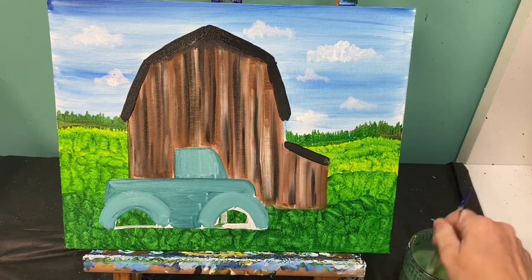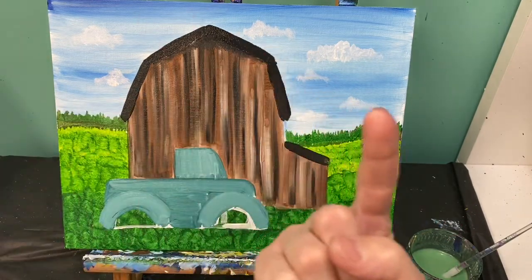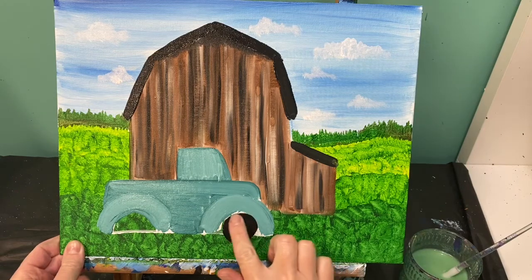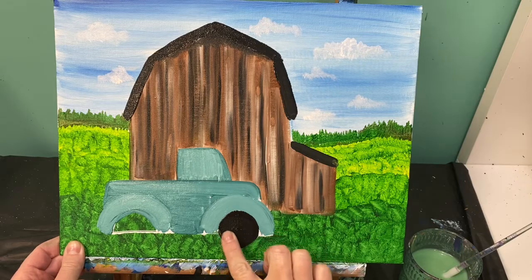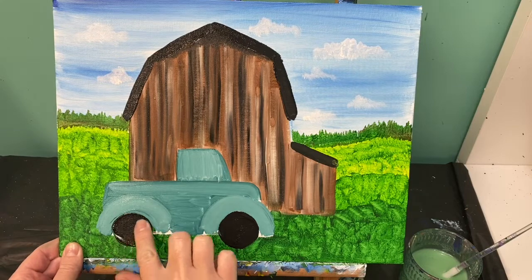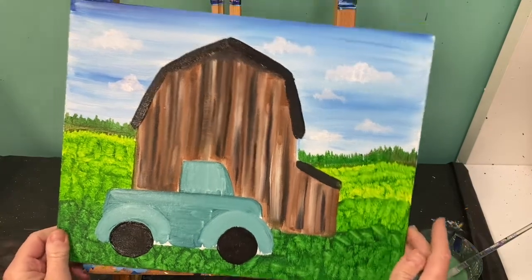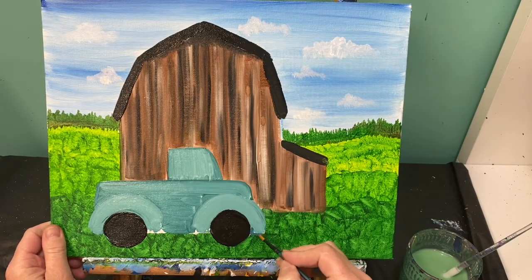Wash your brush off. Now the wheels are going to be quite perfect if you can just use your finger with some black paint to make some wheels right there in that open space. If you need to, you can also use your itty bitty baby brush to clean up any white spaces down here at the front or down at the base.